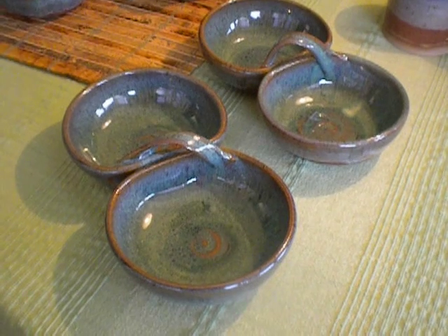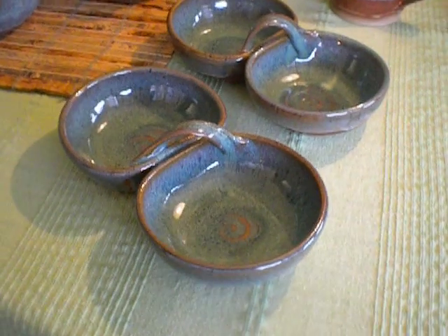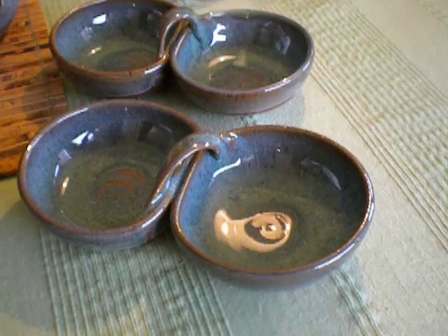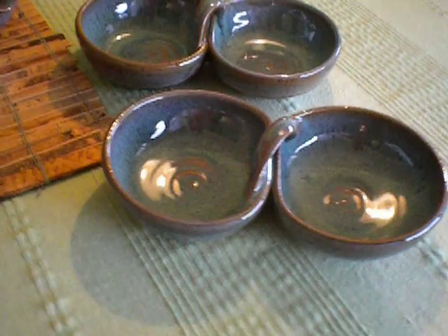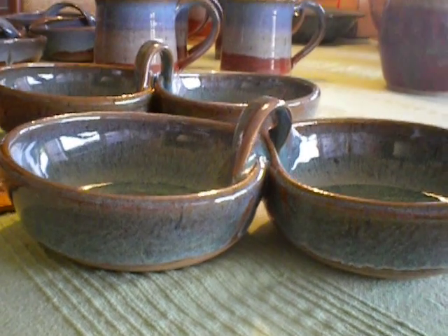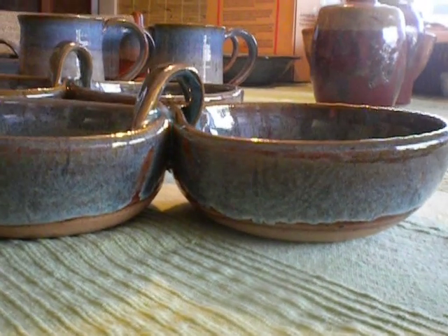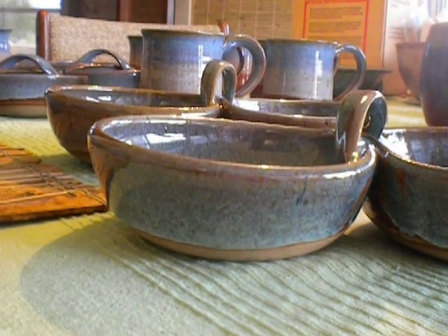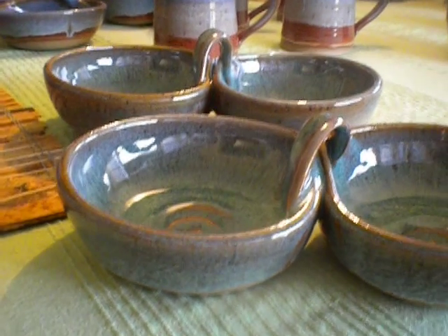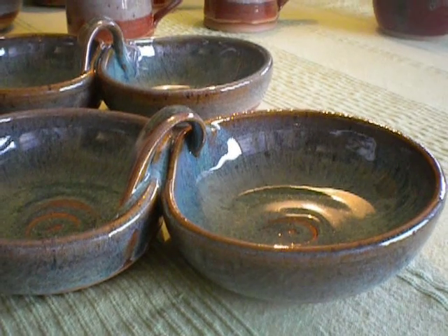Hi everybody! I had a very successful glaze firing and I thought I'd share it with you. These salsa servers are C-Mist on the inside and outer rim, over a little bit of Chino from the bottom up to the rim. Very colorful. C-Mist looks beautiful. Very happy with it.